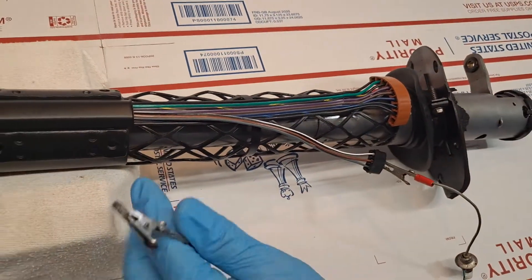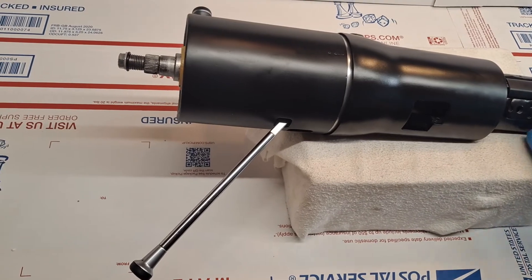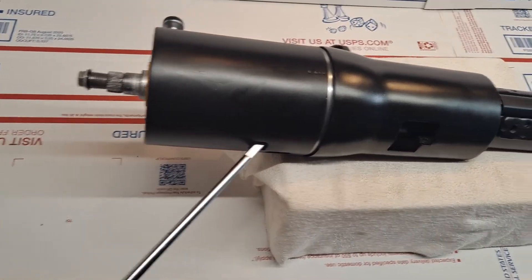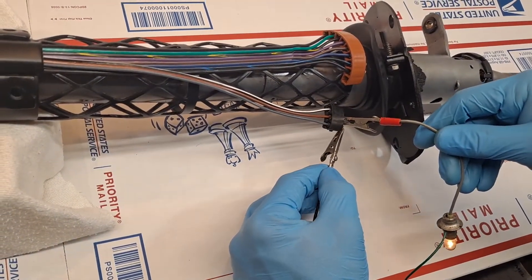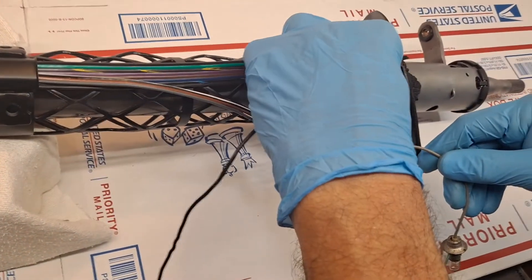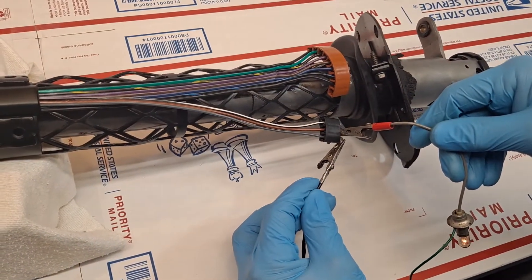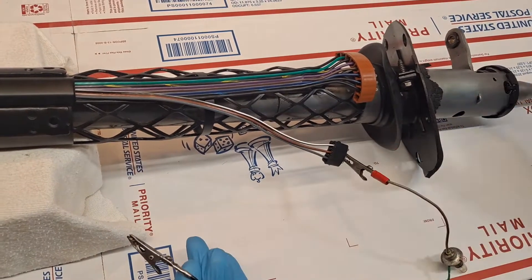Right-hand cornering lamp confirmed. Now I'll turn the spline, cancel the lever out, and go in the opposite direction for the left-hand, testing the left-hand wire. The right should not work, and it does not. So because we're in left-hand mode, only our left-hand cornering lamp is coming on. So we have perfect continuity.